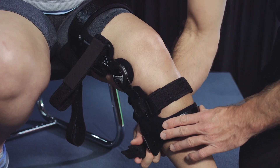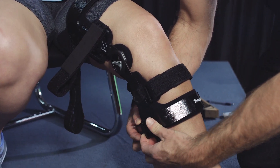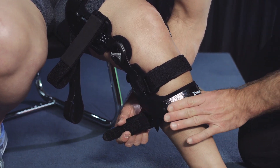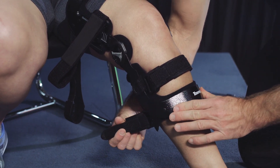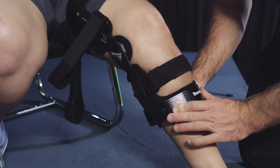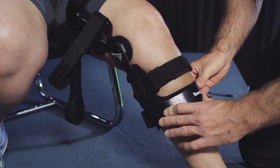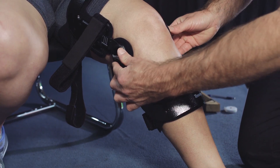Tighten the distal calf strap to secure the lower band against the tibia. This band is specifically designed to intimately fit against the flatter medial aspect of the tibia and the rounder lateral aspect of the shin to prevent brace rotation while the patient is active.